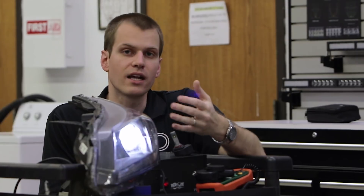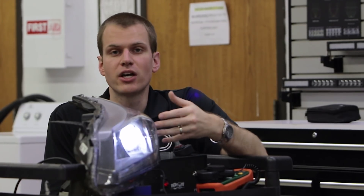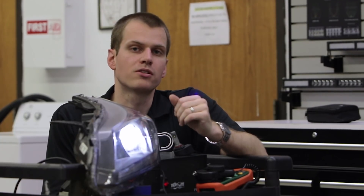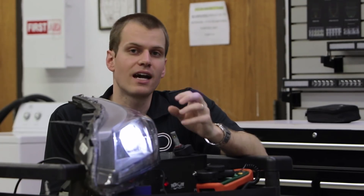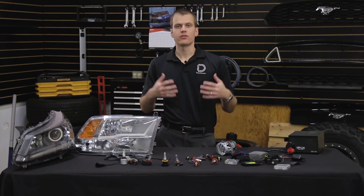So what you can expect for projector headlights is that LED bulbs will be a slight upgrade from halogen, with all the features of LED. HID is a complex system, but it might give you better performance in projectors. As we said, for reflectors LED is the absolute best choice because of the better focus.